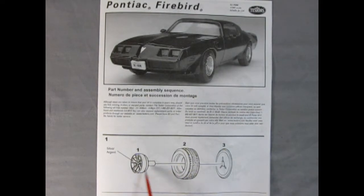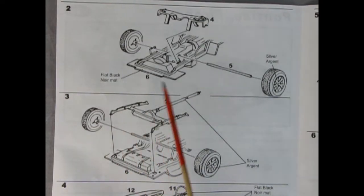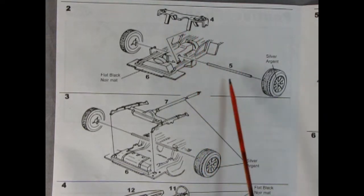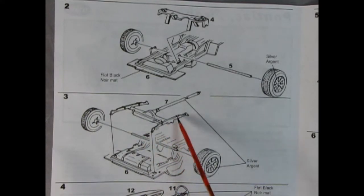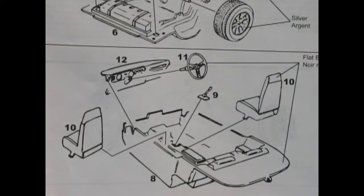Now much like the Camaro that we reviewed a while ago, this is the same exact chassis with the same exact upper arm assembly right here. The plastic axle goes through all this and then the wheels glue on. Then out back here we've got the rear differential, a little bit of the exhaust, and our leaf springs which all go into the back of the chassis. There we've got our completed wheels and the axle going through there.